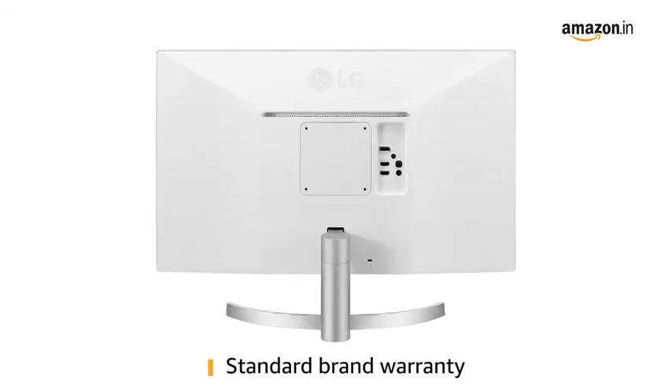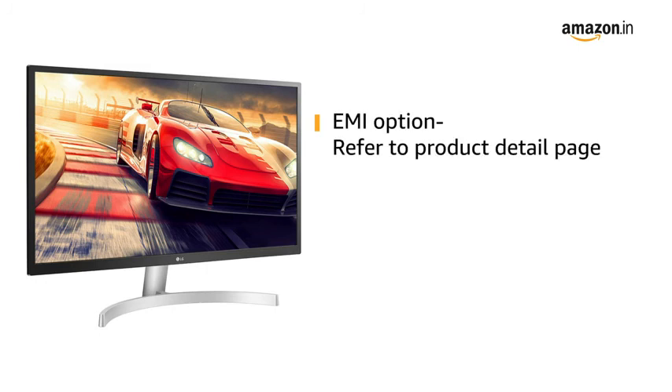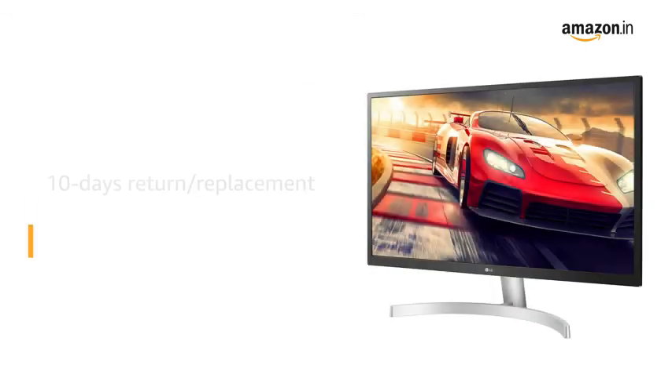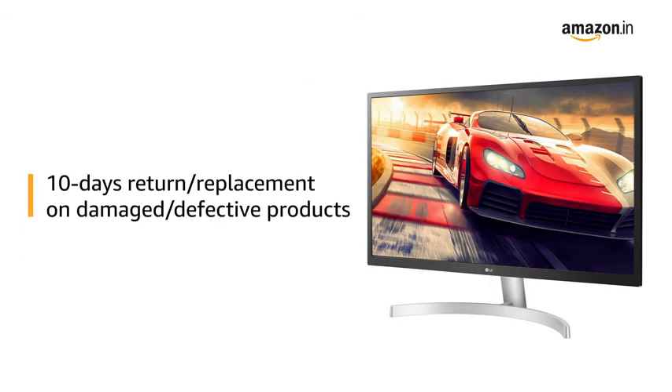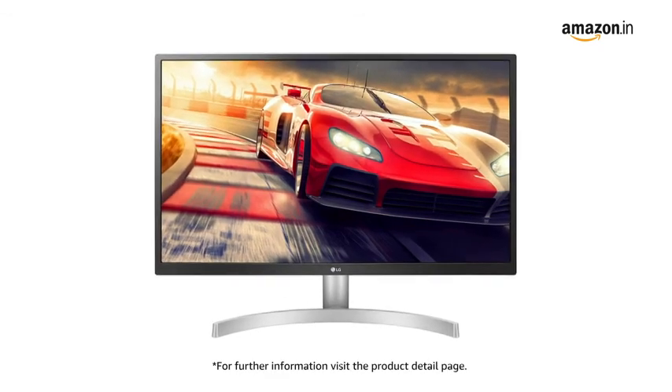This monitor comes with standard brand warranty. For EMI options, refer to the product detail page. Pay online using debit or credit card and net banking. There is a 10-day return or replacement policy for damaged or defective products. For further information, visit the product detail page.